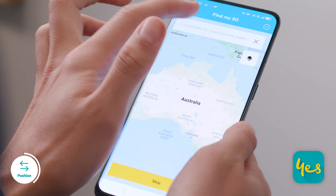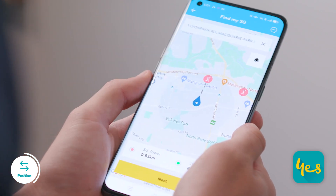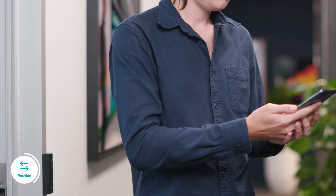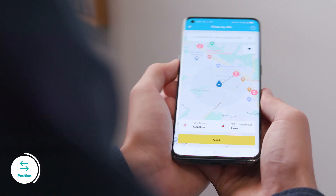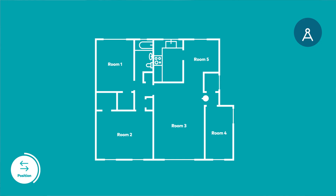Enter your home or office address and the app will direct you to a location that is closest to an Optus 5G tower. Follow the arrow towards the area of your home or office that is closest to an Optus 5G tower. Avoid rooms without windows, or rooms with large objects that will obstruct a direct path between your modem and the Optus 5G tower. Once you've located the area most suitable for the modem, place it in the room with a window.